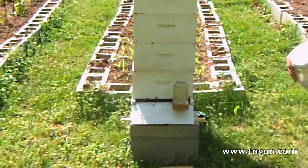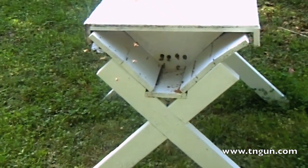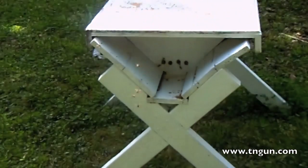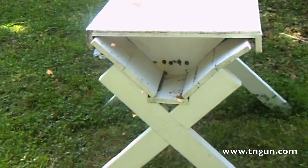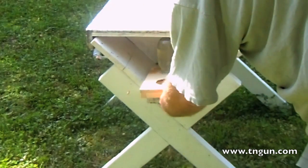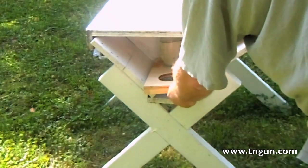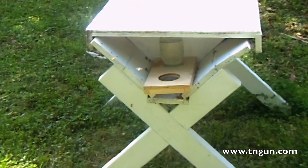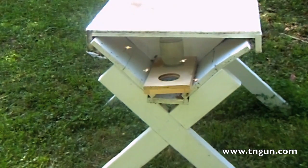With the top bar hive you can't really do it that way, so I'll show you how we do it. There's our top bar hive — I just use one of these internal feeders. Usually I use two jars, but four jars to one two-liter Coke bottle is about all the sugar solution I can get, so I have to come back later. I just slide it in like that — probably not the best way, but that's how we do it and it seems to work really well.